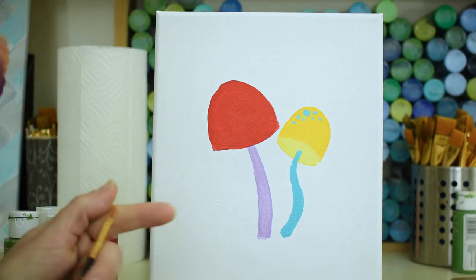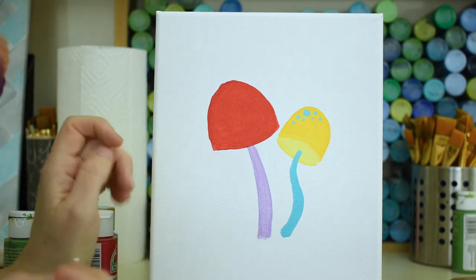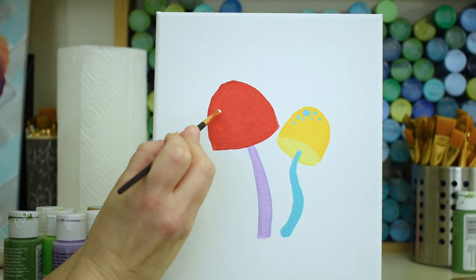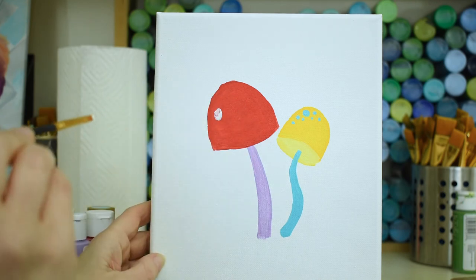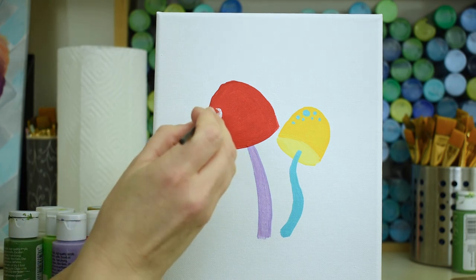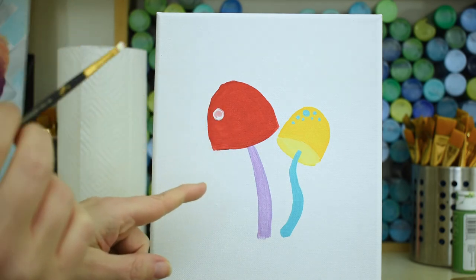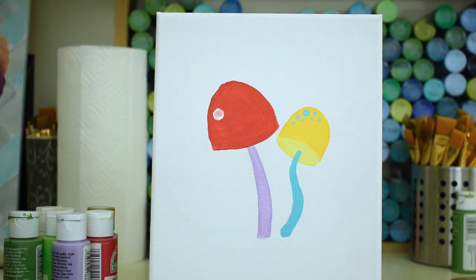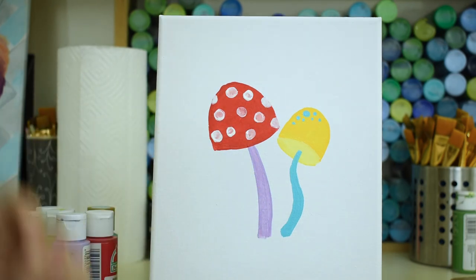I like bright colors, they're so fun. Now I'm taking the smaller flat brush and making some white circles on the red mushroom. To make circles, I pretty much just put the paintbrush on and swirl it around. It looks a little wet still and that's okay. These mushroom dots will be a little bigger, kind of covering the whole mushroom. Swirl it back over and paint those spots white again.